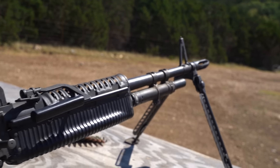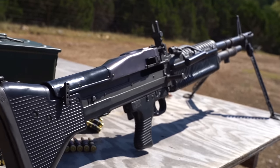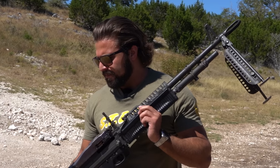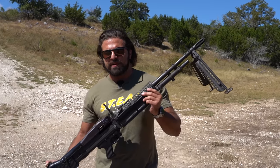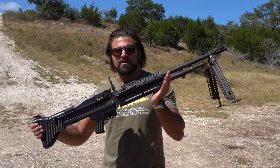It is the belt-fed 308 light machine gun that the American military used. I know you've seen this bad boy on the channel before, but today it's time for its own standalone video. Let's get to it.